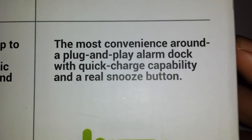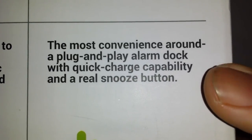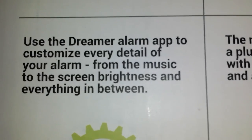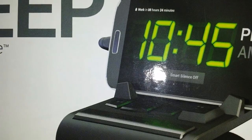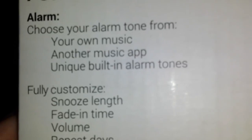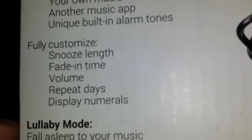It has a few different capacities for plug-and-play. Just a snooze button on the front to get it up and going, and then there's an app where you can change the brightness of the screen and change all that around. It has the volume rocker and brightness on the side. You just set your phone on the top via micro USB. Just use your own alarm tone, music app, or unique built-in tones.